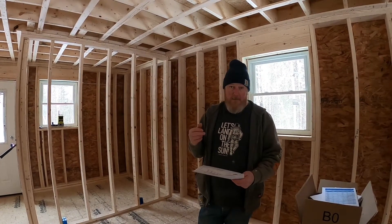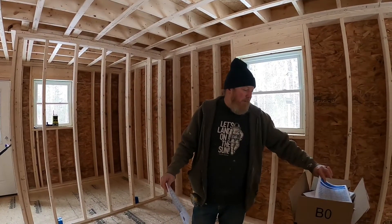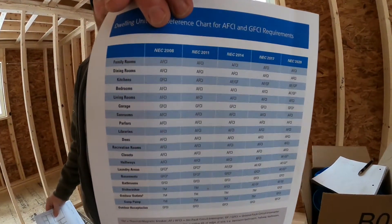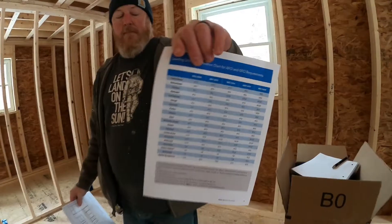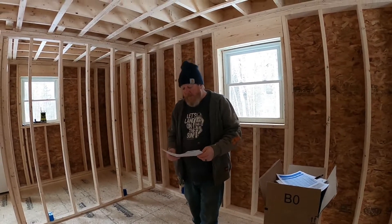All of those kitchen circuits have to be GFCI, except the refrigerator. GFCI, AFCI — that's a whole fun topic. We have a little map showing per code cycle which rooms have to be AFCI, GFCI, or both. Again, we're not here to tell you how to do this; we're just showing you some of the stuff we run into.